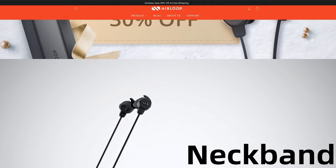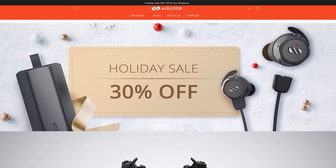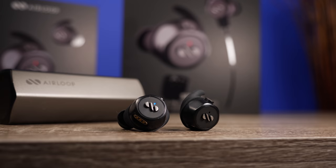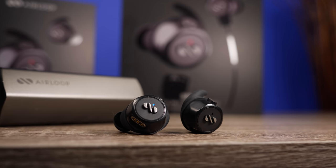On their website right now there is still a holiday special where it is 30% off either one of these. So you can pick up the base version for $70 or the three-in-one version for only $100. And I'll tell you right now it is a very good price considering what you're getting.